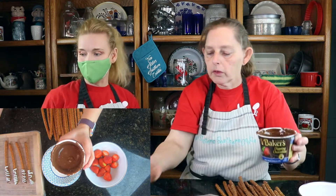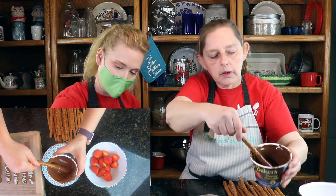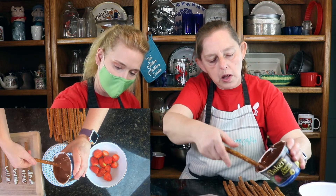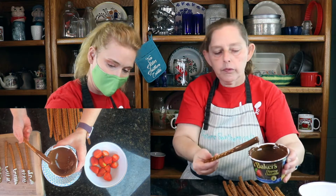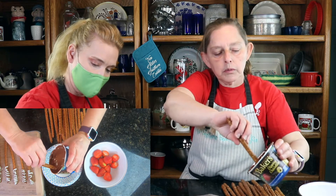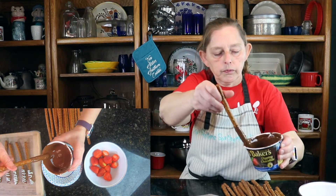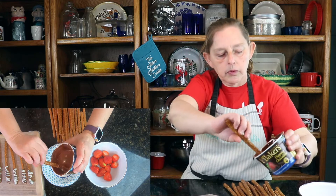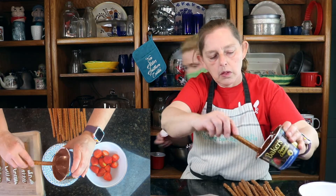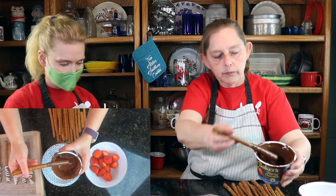Look at that — isn't that pretty, guys? You could do it with any color chocolate you want, it really doesn't matter. You can actually put stuff on it, like sprinkles. I've got some pink and red ones — they are sparkling sugar — so we can do that also.